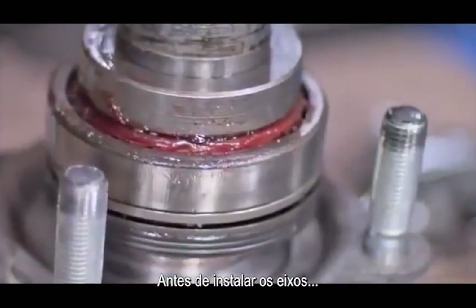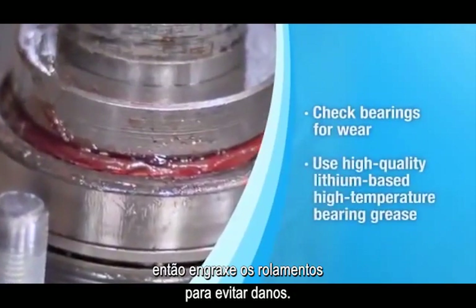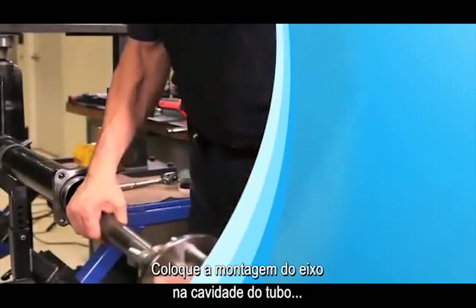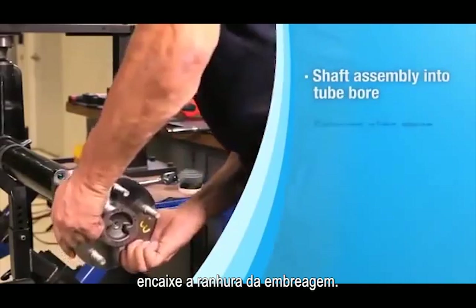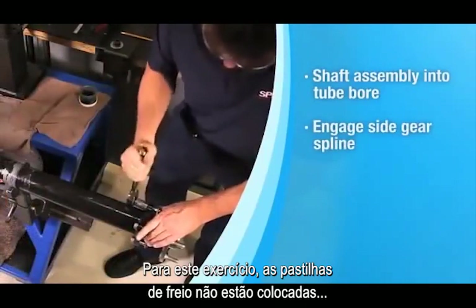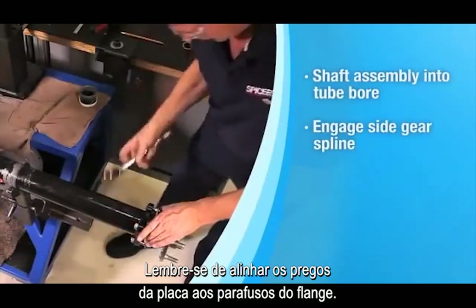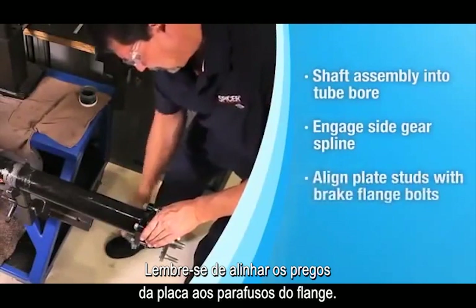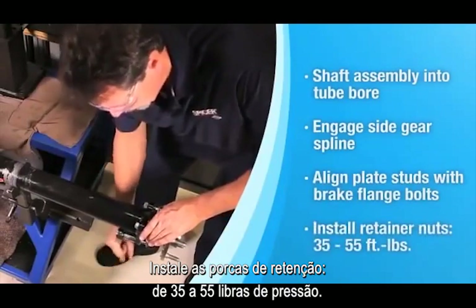Before you install the axle shafts, check the bearings for wear, then pack the bearing with grease to prevent startup damage. Slide the shaft assembly into the tube bore and engage the side gear spline. Remember to align the plate studs with the brake flange bolts. Install the retainer nuts to 35 to 55 foot-pounds.